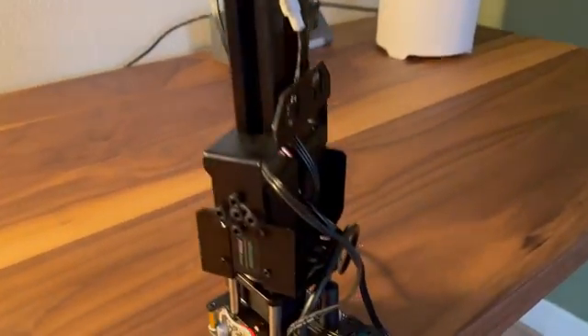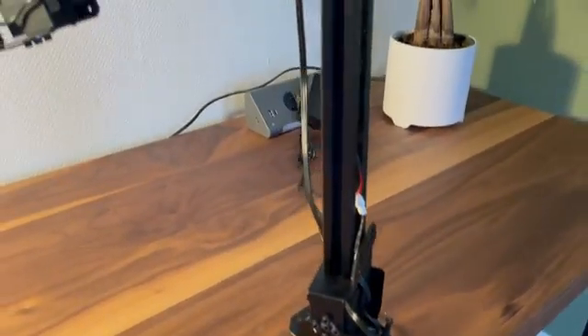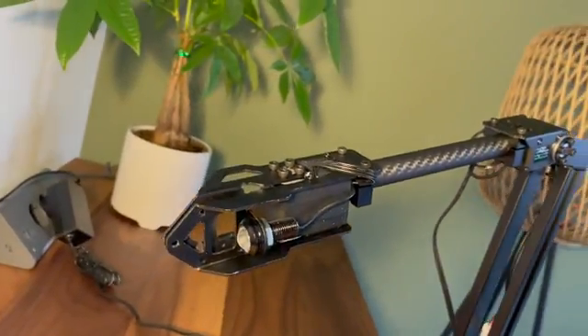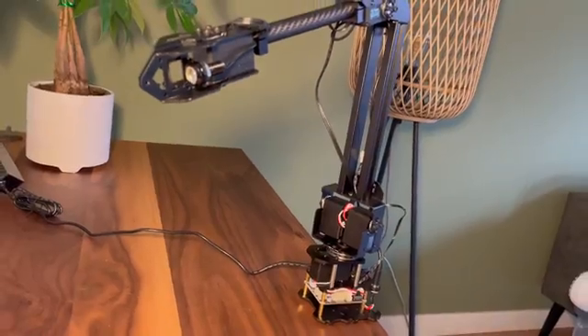Hey guys, welcome back to the channel. Today I'm going to be reviewing this 250 euro robotic arm from AliExpress. I have a link in the description if you want to check it out. On paper this thing seems really interesting.